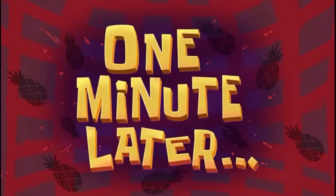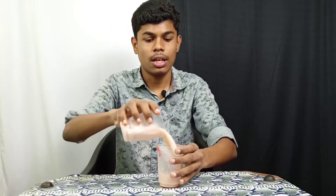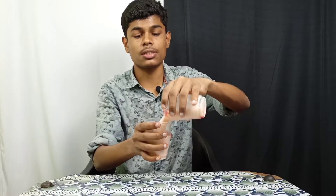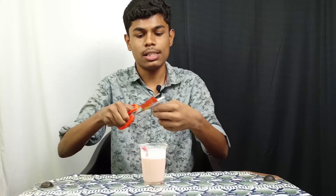One minute later, now mix it up and add a little bit to it. Now add this in the empty glass. Now mix it up. Add this butter and mix it up. Subscribe to our channel and add a like.